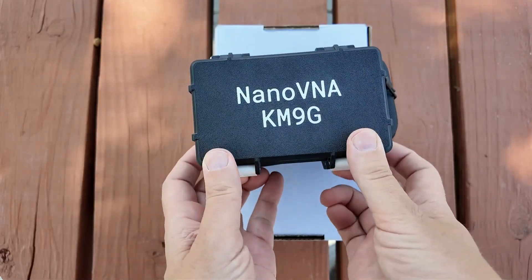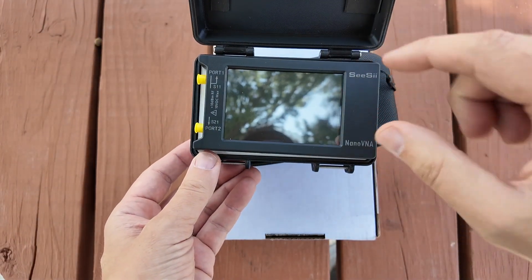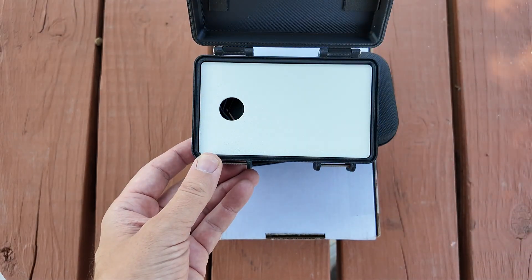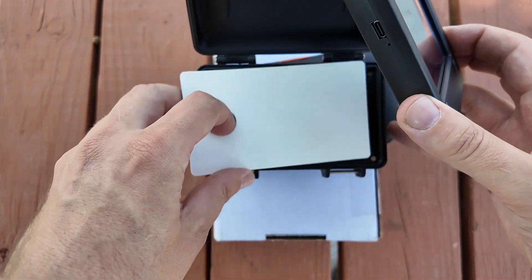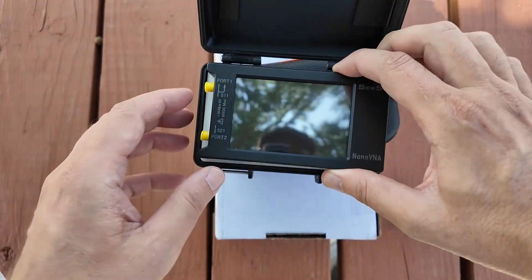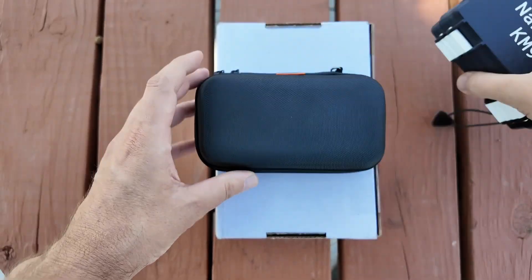These things here are pretty slick. This is the Nano V&A case — just a quick look on the inside: Nano V&A H4. They also have a case that fits the smaller version, and then inside is this little spot for all your goodies that you might need. But this video is not about the Nano V&A case.